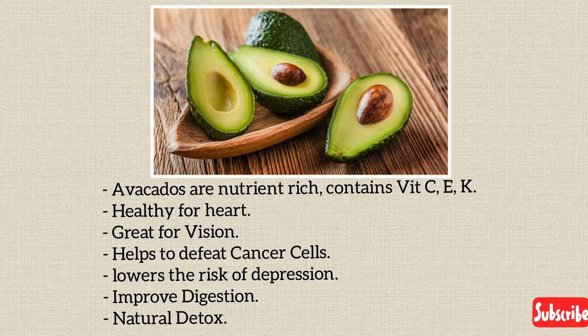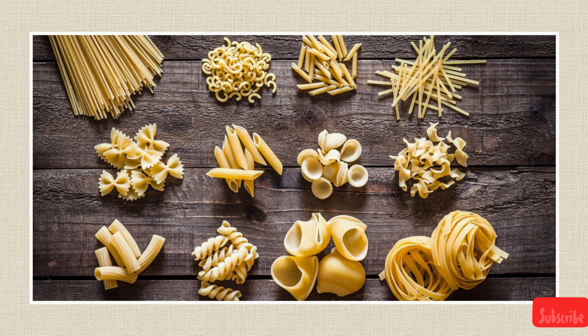Avocados help to lower the risk of depression, improve digestion, and provide natural detox to our body. Here you can see the different varieties of pasta — you can opt for any of your choice. I am using penne pasta. In supermarkets, check for wheat pasta, which is healthy and good for digestion.